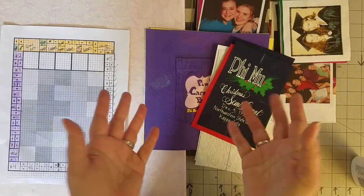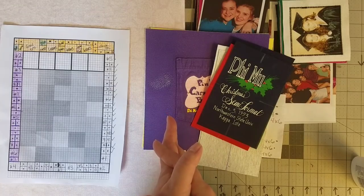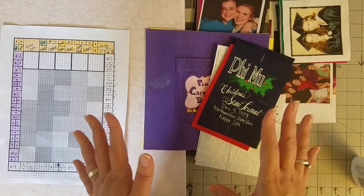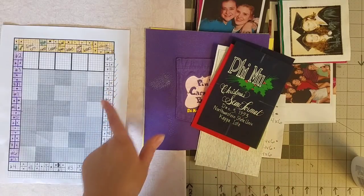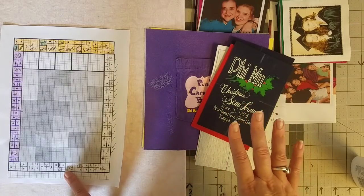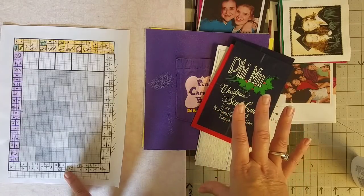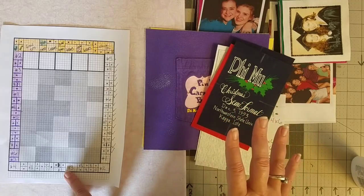Hello everyone! Welcome to episode number 8 of my t-shirt quilt vlog. Today we are going to have quite a bit of a long day as we finish up this right side border and this left side border. I'm going to bring you along for all the different steps and show you little snippets of each step so that you get a really good idea of what we're doing in today's video.